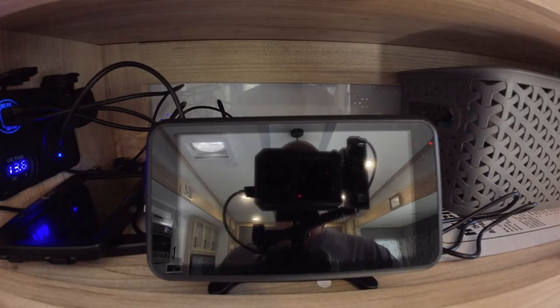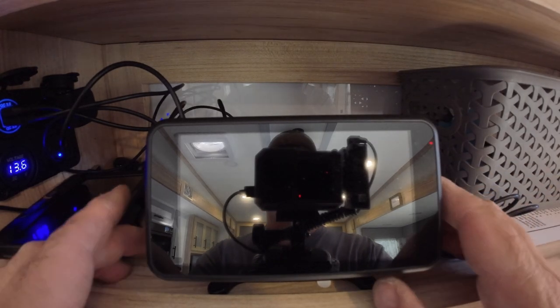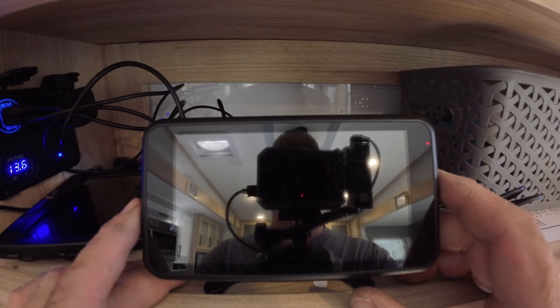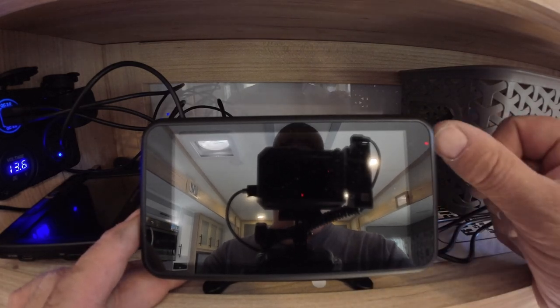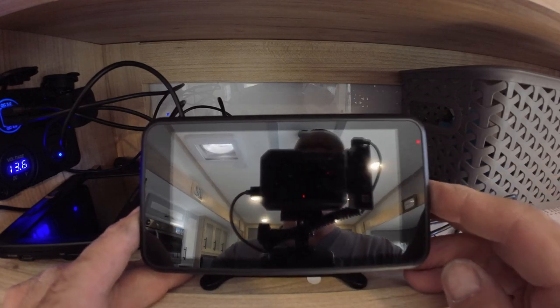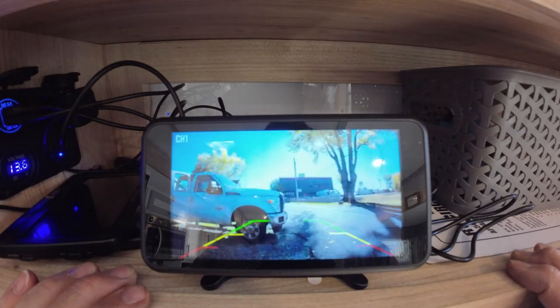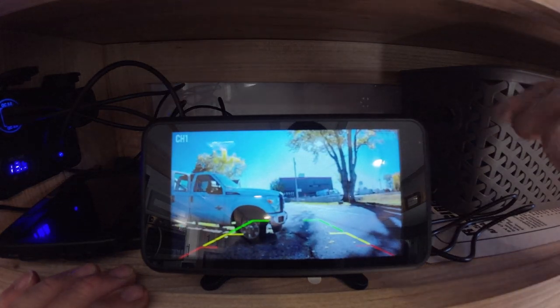Becky wasn't sure where she wanted the monitor mounted, so I came into the camper to check out the monitor. I plugged it in and it's picking up the camera without any problems. To get it started from standby, you can see the little red lights on — just hit any button, and the camera comes up.